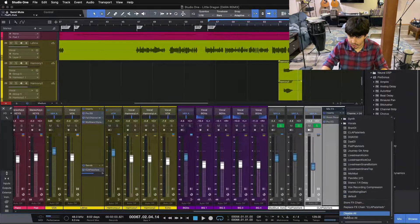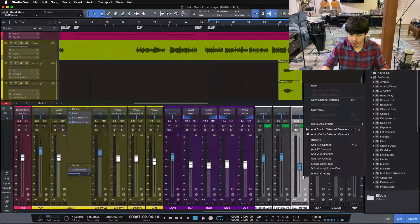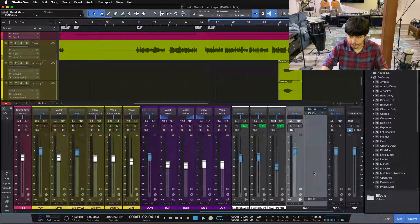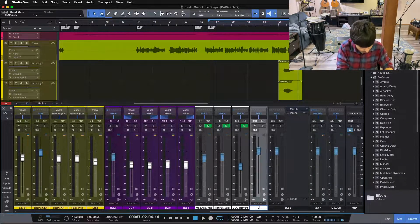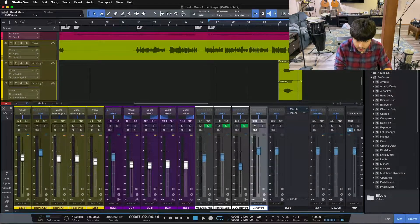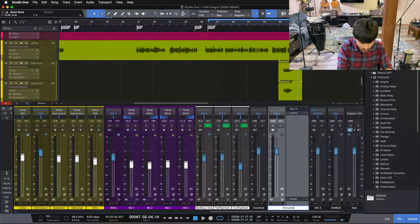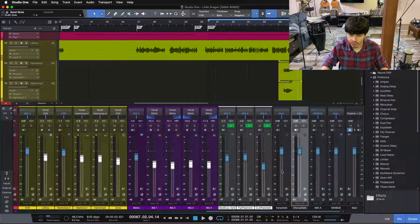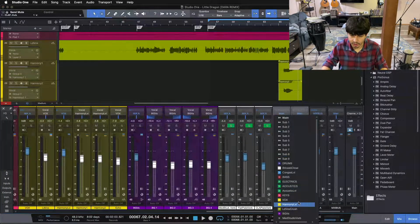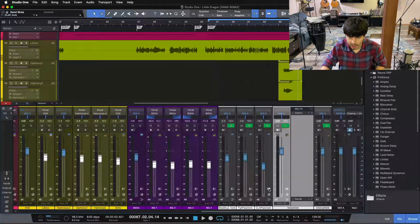So I'm going to disable this reverb here, and we're going to pull in a completely new reverb. I'm going to create two bus channels — I'm going to call one 'verse verb' and the other 'chorus verb.' This way, for our verse section we can create its own reverb, and for our chorus section we can tailor a reverb to that sound. I'm going to send both of these to my mix A and color them white, because that's what my effects channels are colored.